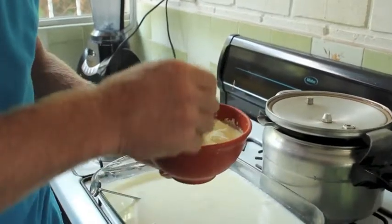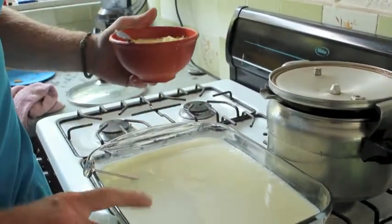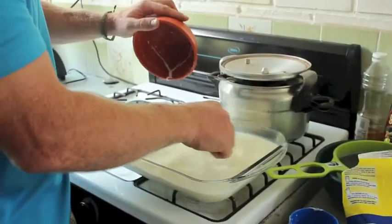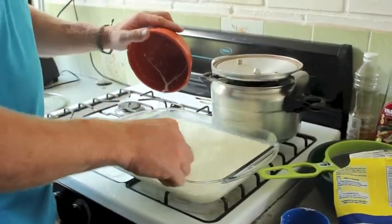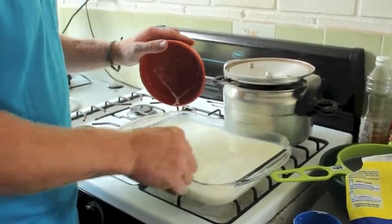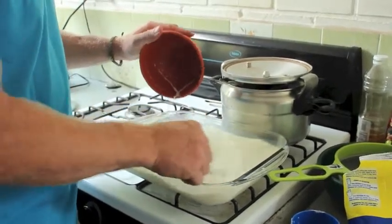Put in some powdered milk and get that all mixed in. Then I'll just dump it all back into the casserole dish and it's ready to go in the oven. Mix it in really well and make sure it gets all stirred up. Some people even mix it up in their blender just to make sure all those little probiotics get mixed in with the milk.